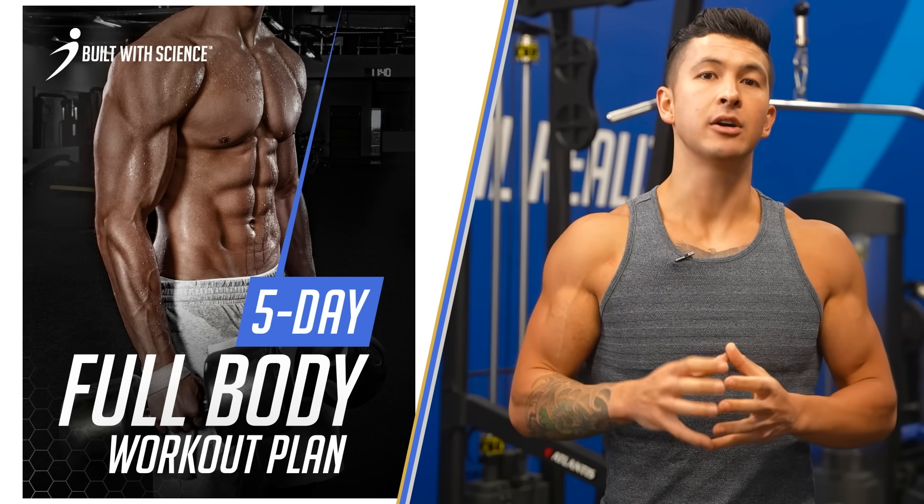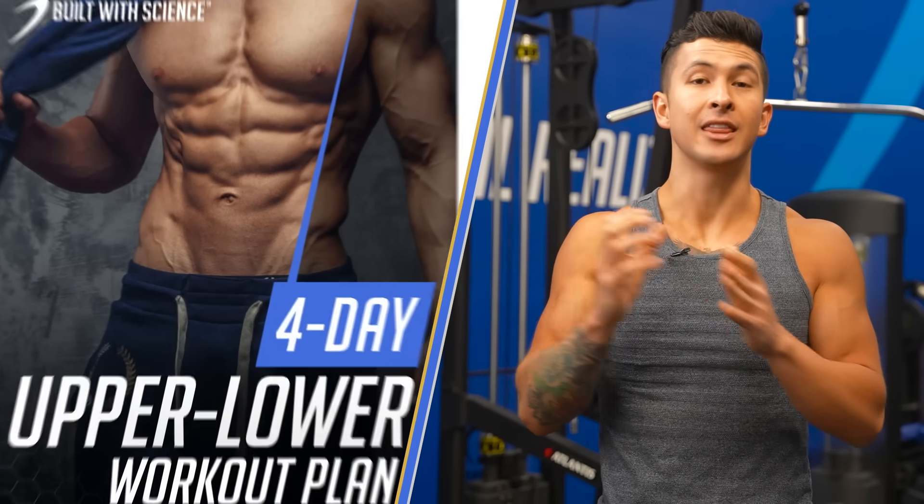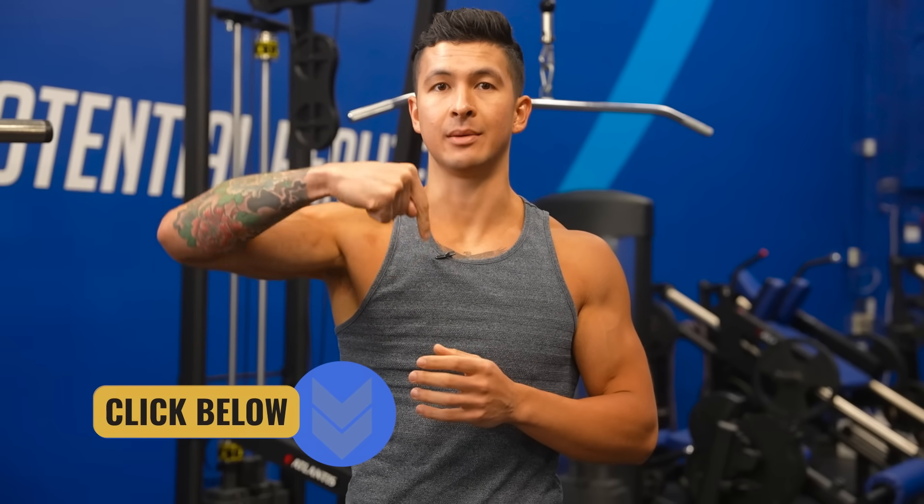That split is the four-day upper-lower split. To help you out, I've created a free downloadable PDF for both the five-day full-body and the four-day upper-lower routines. I'll be making updated YouTube videos for some of these routines, but for now you can download them completely free and follow it step-by-step at the gym over at builtwithscience.com/workout-routines, or find it in the description box below.